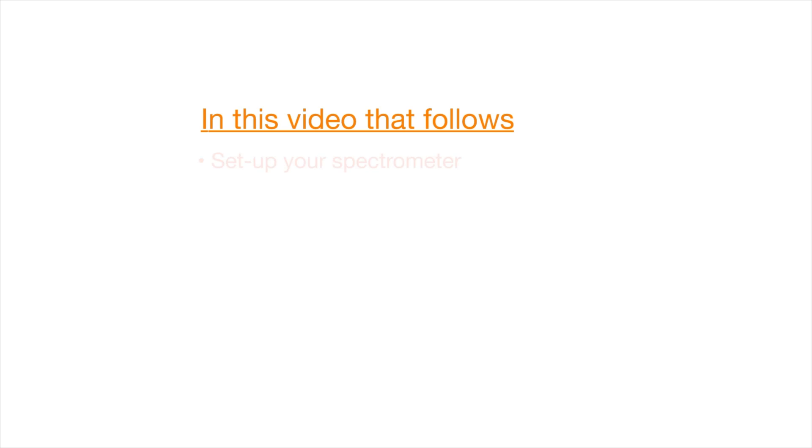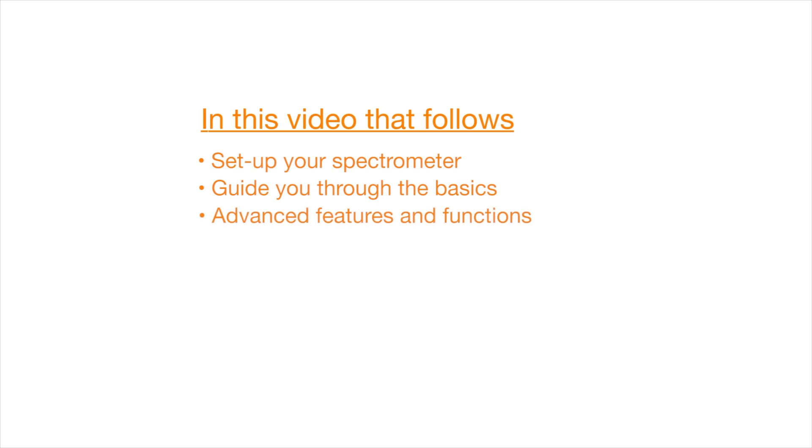In this video that follows, we'll help you set up your spectrometer, guide you through the basics of color measurement, and even show you a few advanced features and functions. Let's get started!